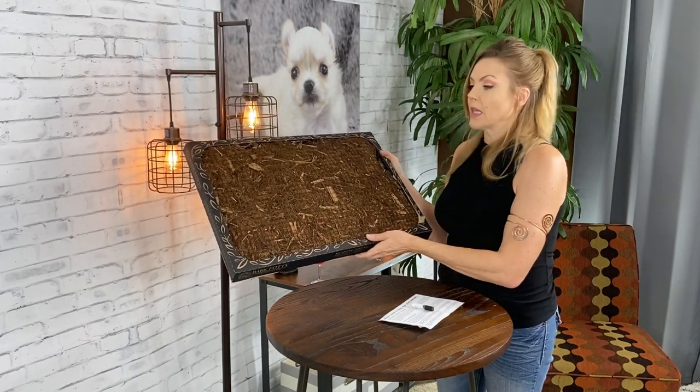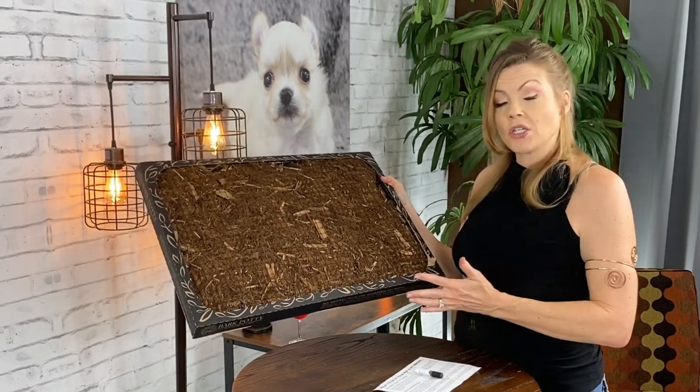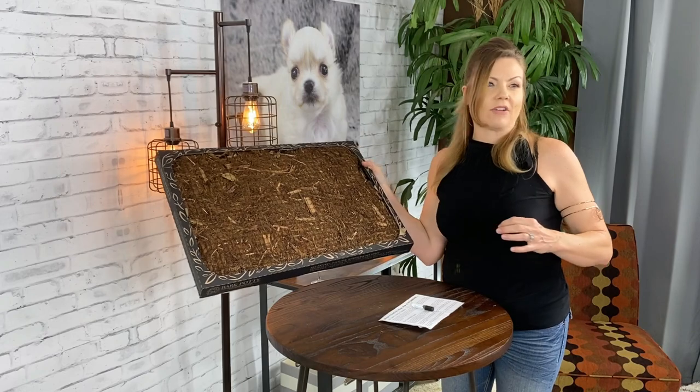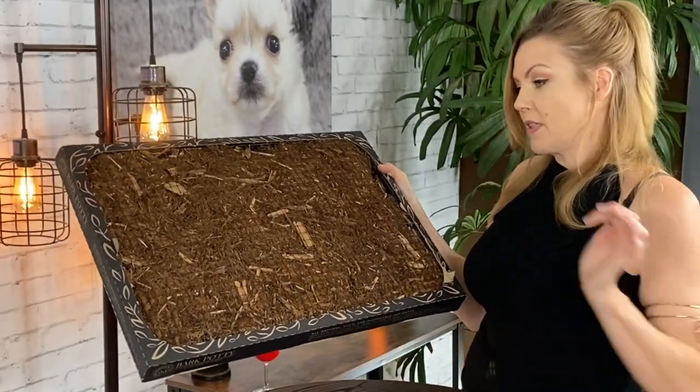I was very curious about that because you guys might remember we tried the Fresh Patch. While I did like the Fresh Patch, my chihuahuas tended to chew on it sometimes, and I kept finding little pieces of grass all over the place. So I was worried about the bark, but it looks like they won't be able to get the bark out because it's behind this mesh.